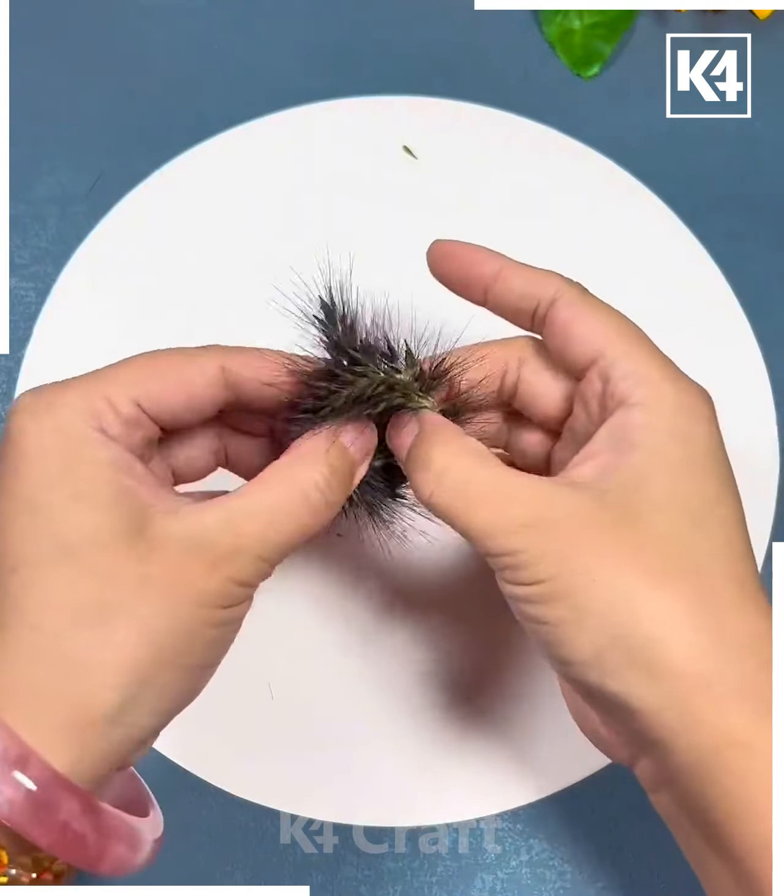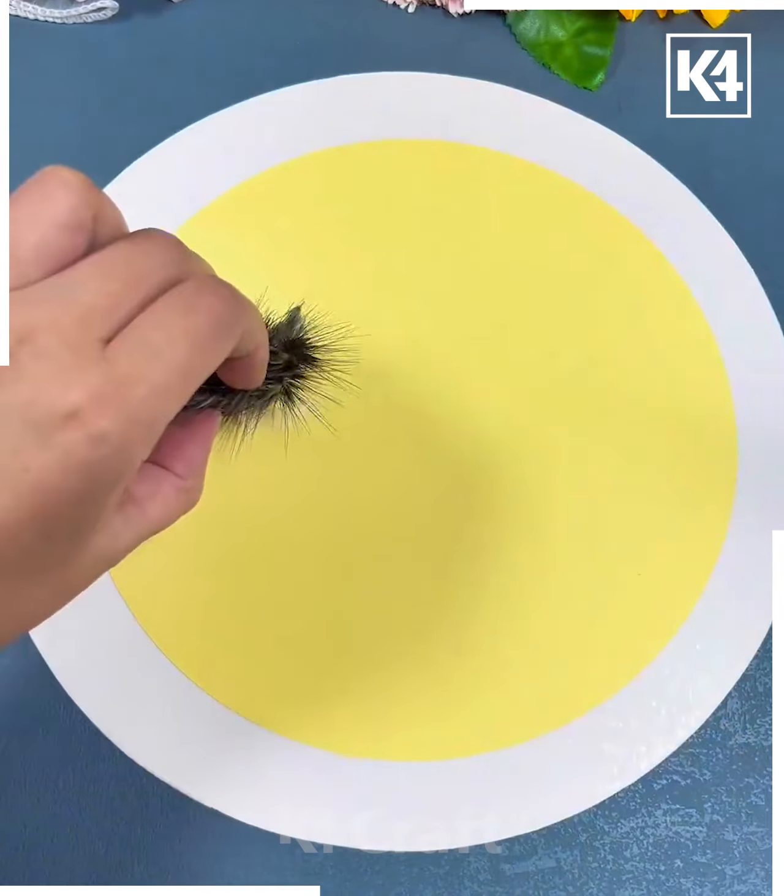Now, using a maple leaf, make an umbrella. Stick its handle and it's ready! Next, take a bushy leaf like this, cut it, and then paste it on the yellow sheet.